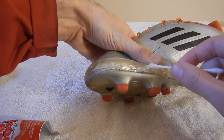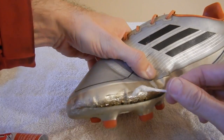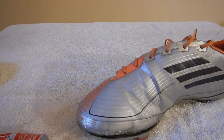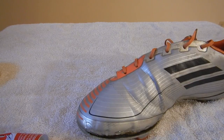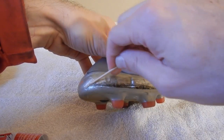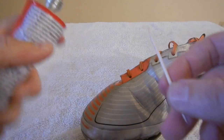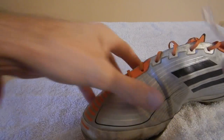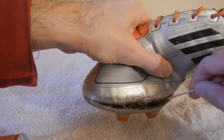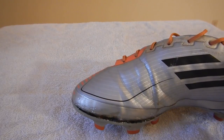The instructions say to get the glue on the surface and then let it dry for about two minutes so it starts to cure, then push the surfaces together and let it dry for a long time. I've got the glue in there now and I'm going to use some masking tape to hold it together while it dries.